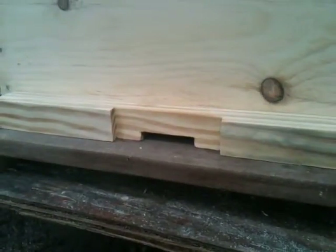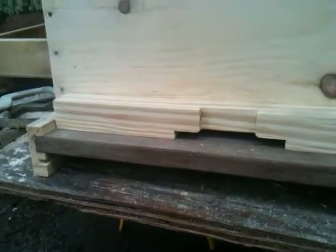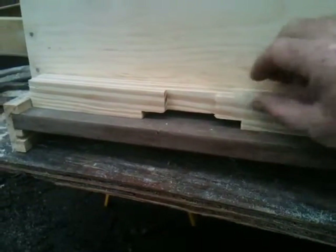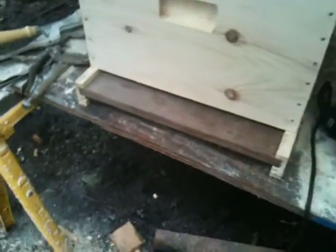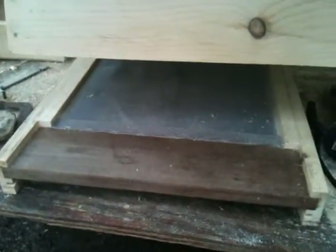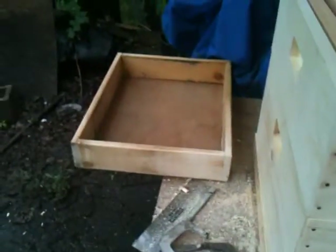This is a door reducer. When you put the new bees in, they need to be able to protect themselves, so until they get established you leave a small opening. Then as they become more established you can give them a bigger opening, and when they're fully established they'll be able to protect that whole front. I decided to make a wire screen bottom.